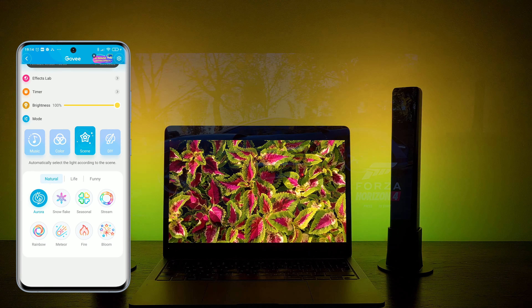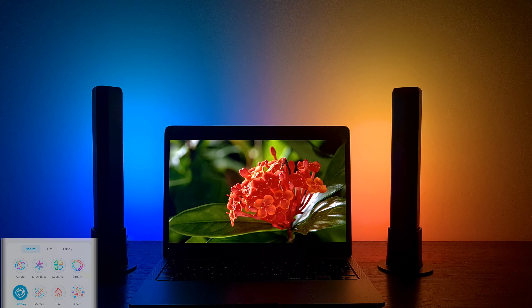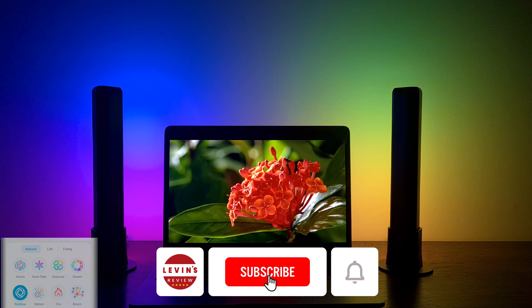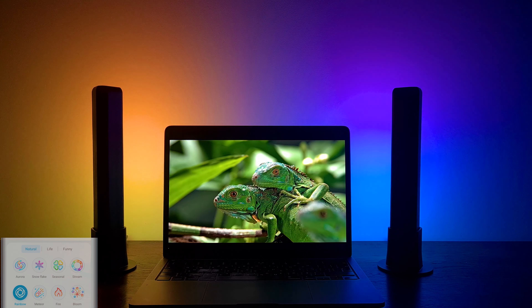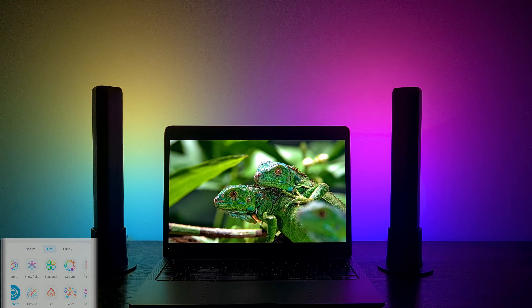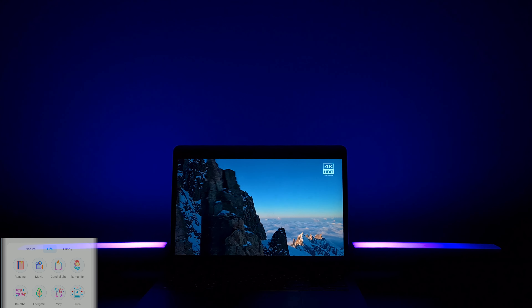Let's move to the Scene mode. You have a variety of effects — I will show you my favorite. The colors are bright and vibrant and they light up the entire space beautifully. You can use the light bars as stands or lay them down; whatever you choose, they will provide beautiful light effects.